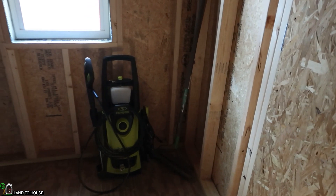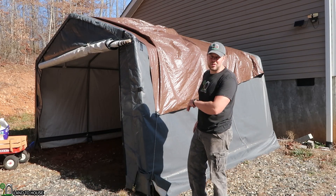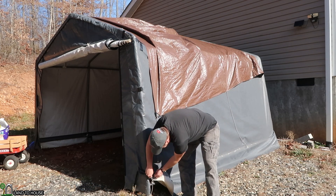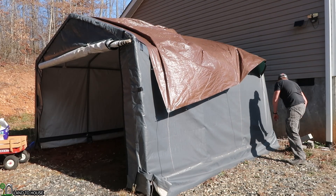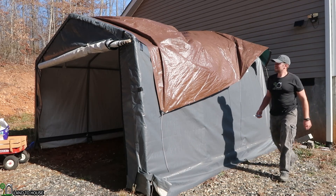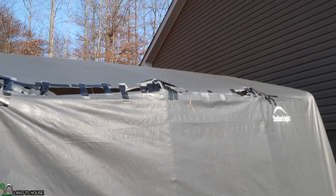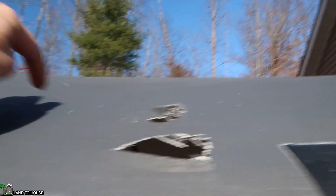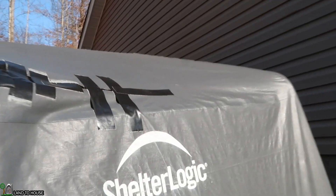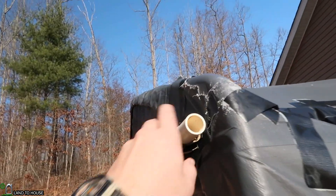I'm just going to go ahead and bring some more stuff down here and then I'll show you what it looks like whenever I get everything moved out of that Shelter Logic tent. I have the inside of the Shelter Logic pretty well cleaned out except for a couple little bits. So I'll go ahead and pull the tarp off of here. We'll see how bad off this Shelter Logic is. Definitely want to recycle my pipe — this was a really good idea for making the door more rigid.